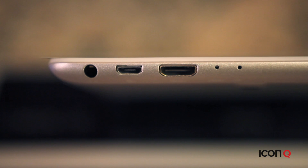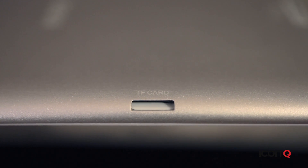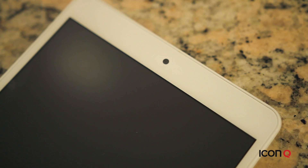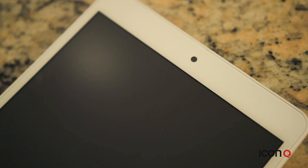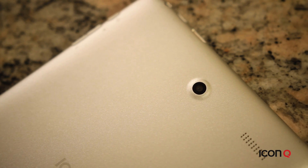All Icon Q tablets come with a microSD card slot for expanding your memory up to 32GB. Our tablets also have two built-in cameras. The front camera is equipped with 0.3 megapixels and the back is equipped with 2 megapixels.